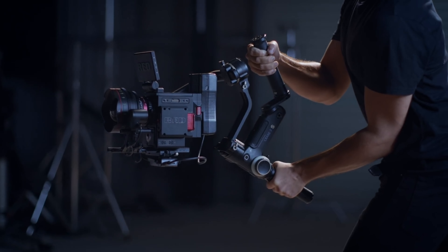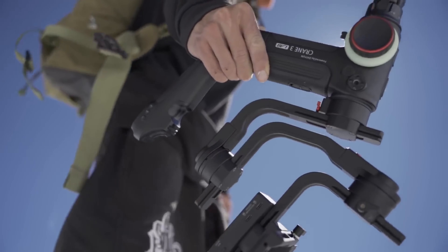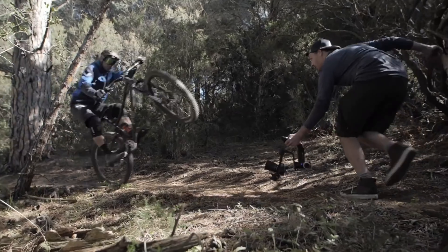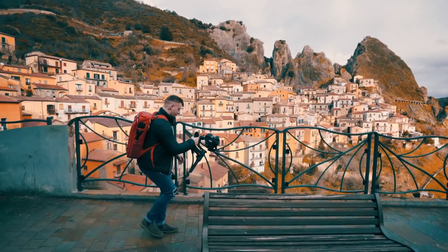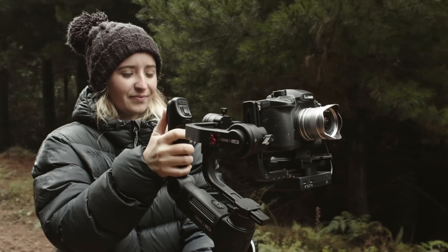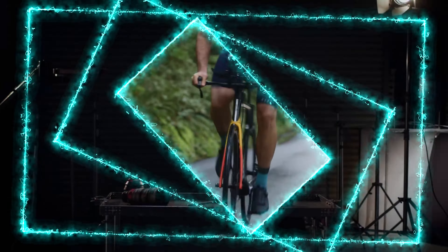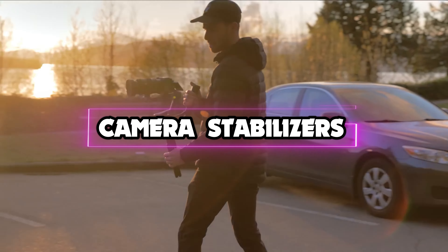Combining the maneuverability of a selfie stick with the steadiness of a tripod, a camera stabilizer is an essential tool for imparting your videos with seamless movement. A stabilizer is unsurpassed when it comes to eliminating shakiness and creating comprehensive, cinematic pictures, whether you're shooting with a DSLR or mirrorless camera. Hello guys, in this video we're looking at the 5 best camera stabilizers of 2022.